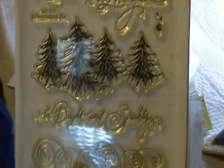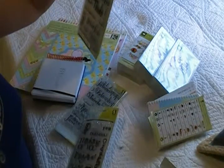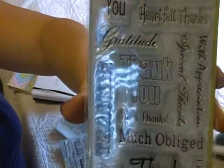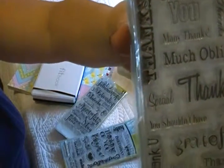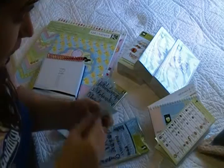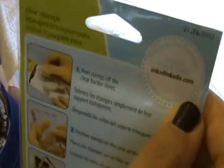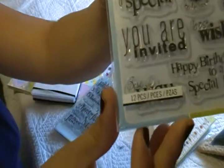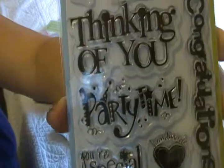This one is for Christmas. I am always making thank-you cards, so I got these ones. This one has a lot of thank-you stamps. It's a pretty nice one. The brand — you can get it online on Amazon.com. This is from the same company and it has more thank-you's, party time. Very, very neat.